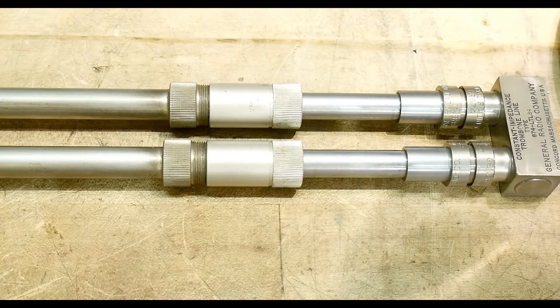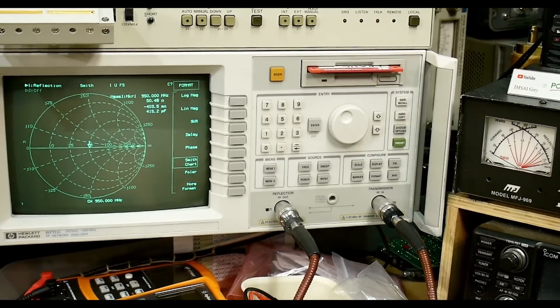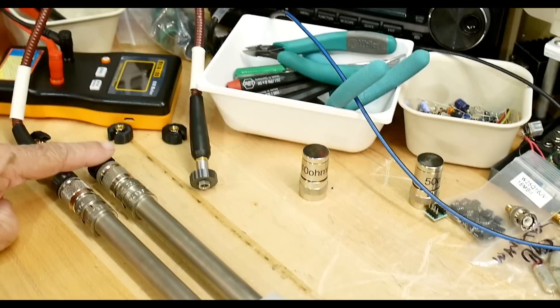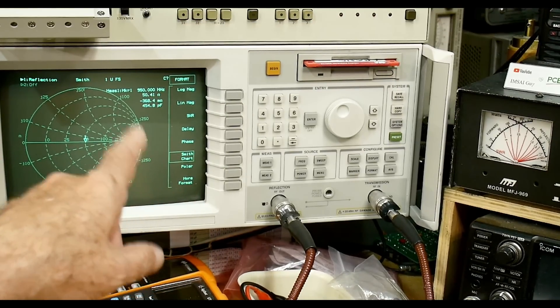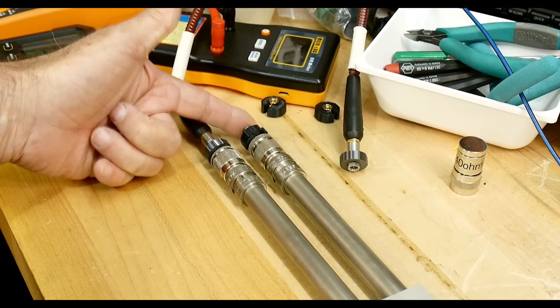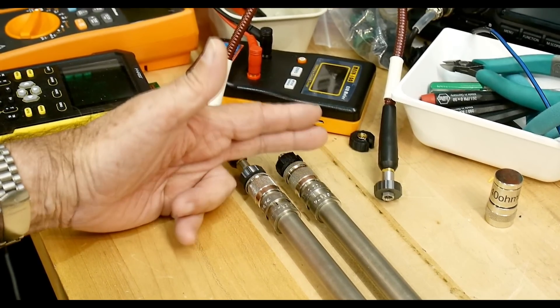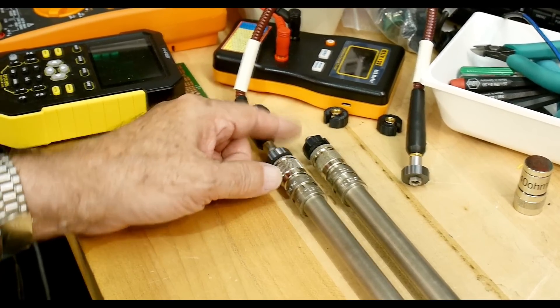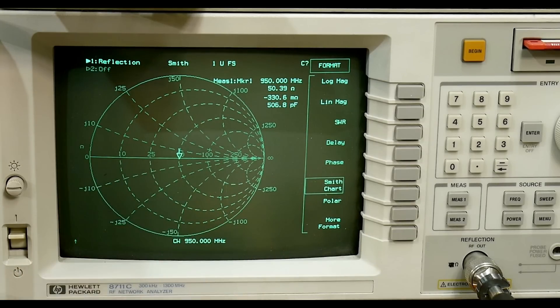Let's put this thing on the VNA. It goes over there and over there and up to the VNA. On this end of the trombone I'm going to put a 50 ohm load, and on this end I'm going to bring it into the VNA. I've calibrated it already at this port, so including this transmission line, I've put my plane of reference right here at the output connector of the trombone. We have a nice spot right in the center — there's a spot right there at 50 ohms.